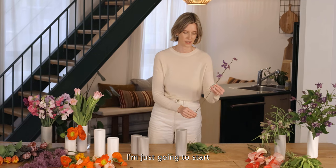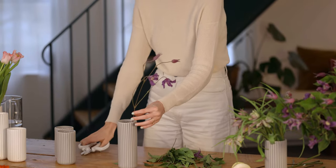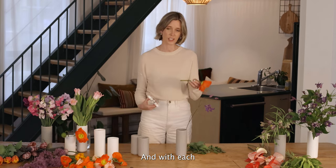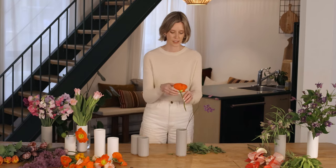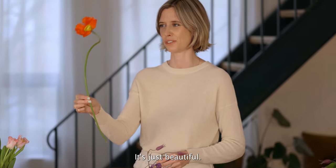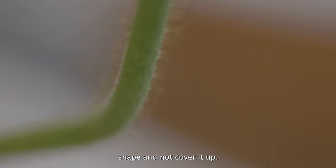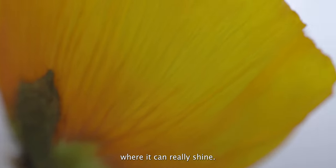I'm just going to start by placing some stems. I've got a shorter poppy here, and with each stem being placed in the bud vases you just want to give it a fresh cut. I'm just picking up another poppy — look at the shape of the stem, it's just beautiful. I want to really showcase that shape and not cover it up. Place it where you can see that stem and where it can really shine.